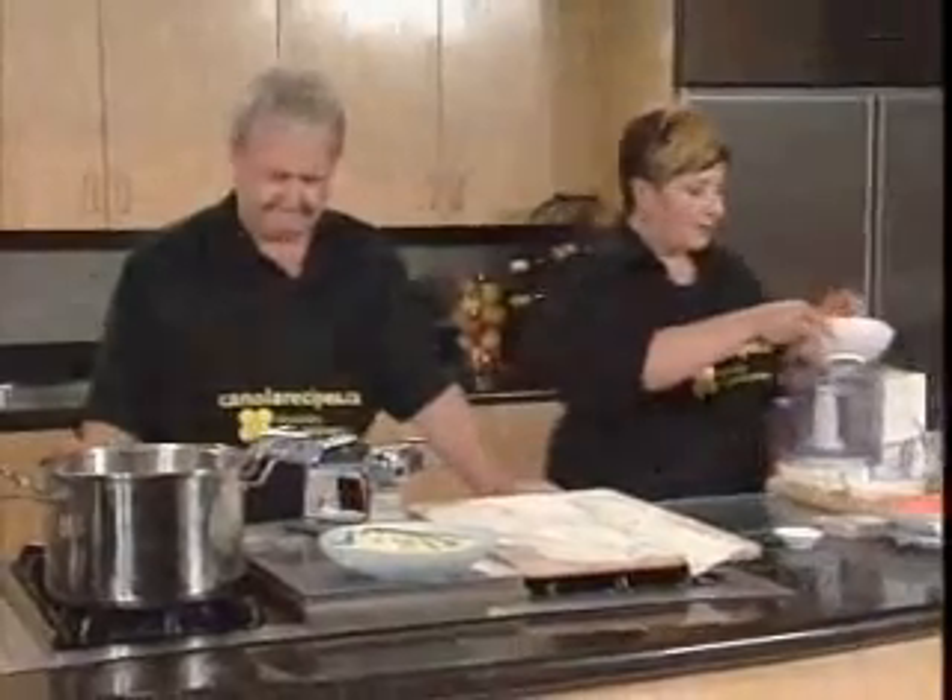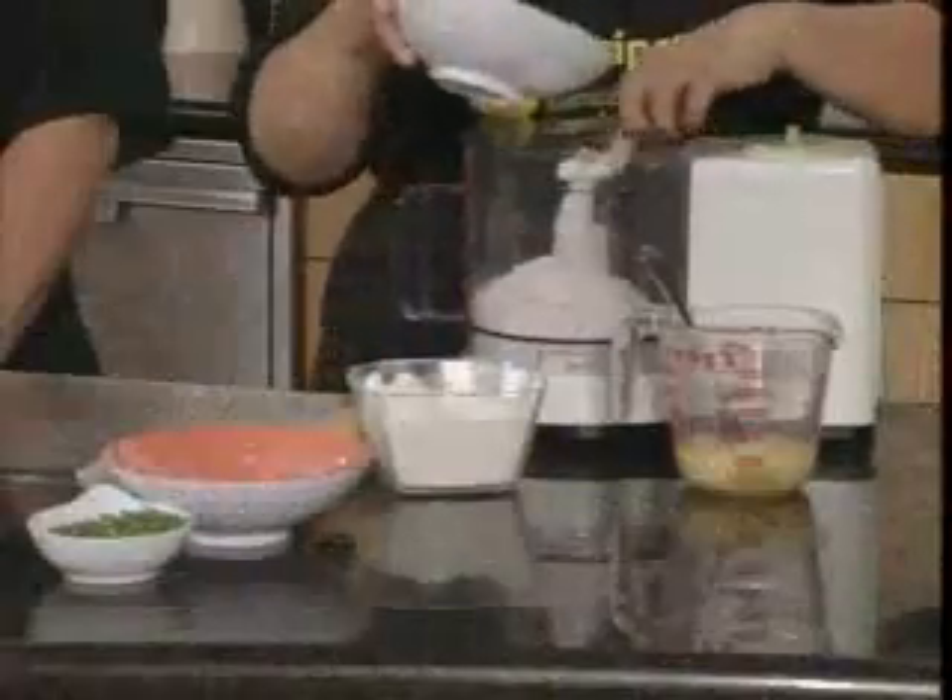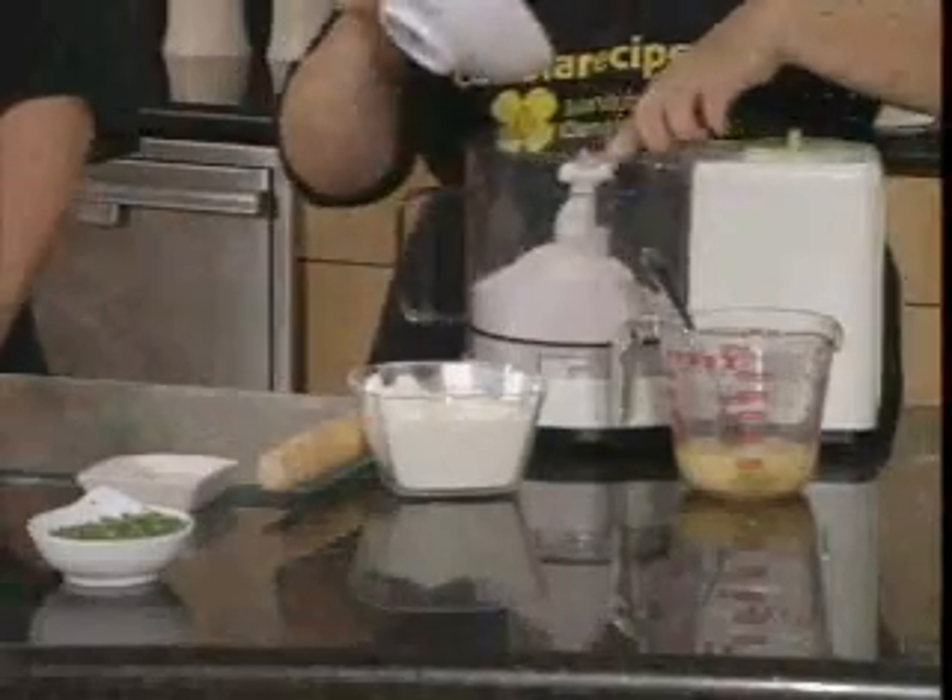We're making our pasta. Let's start from scratch. So we have all-purpose flour that we're going to add into our food processor. And then we're going to use some pastry flour, and that's a bit of the secret here.